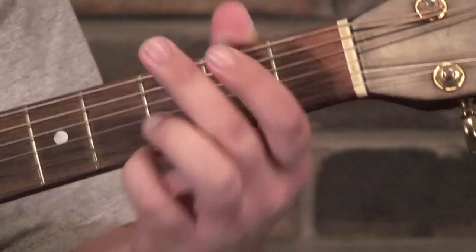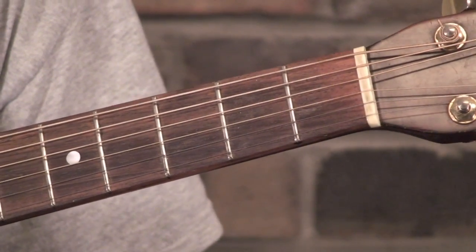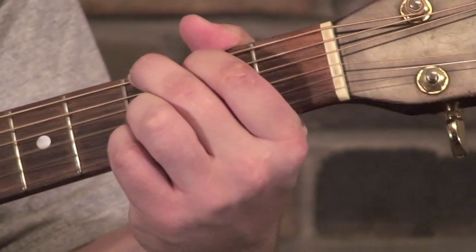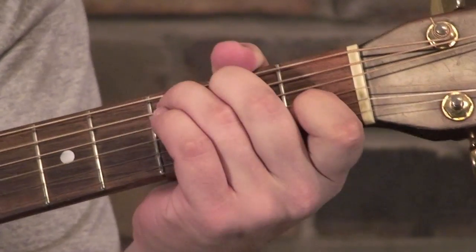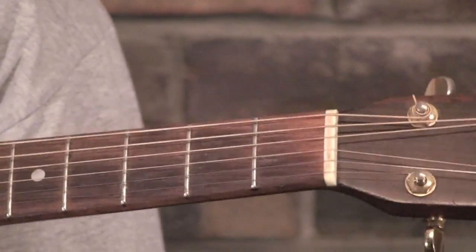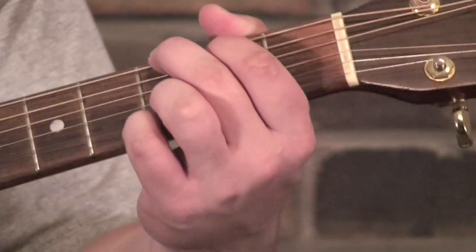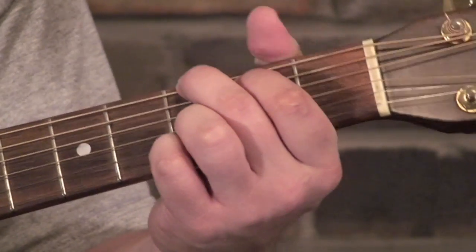We're starting with the G, and don't get hung up on how I strum this — come up with your own rhythm. That's part of being creative. Whatever works for you, whatever feels comfortable, whatever sounds cool to you, go with that. Just take away the idea of what notes I'm playing and then come up with your own rhythm to match with it.